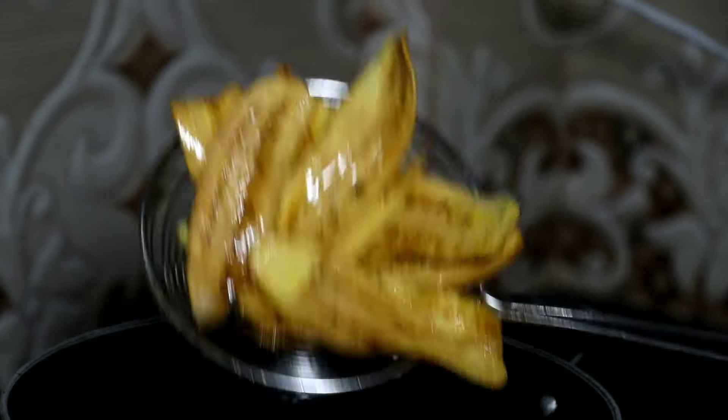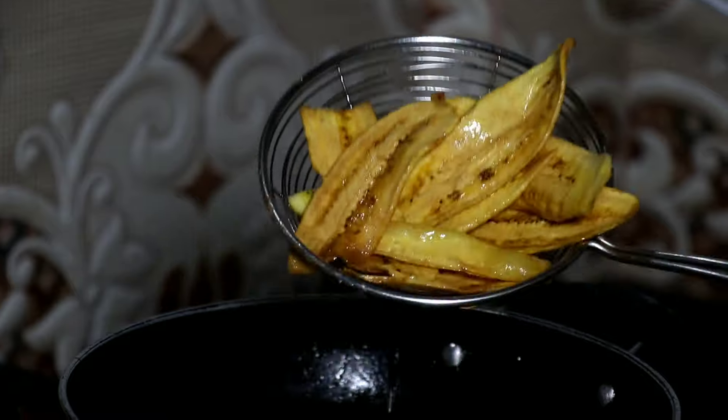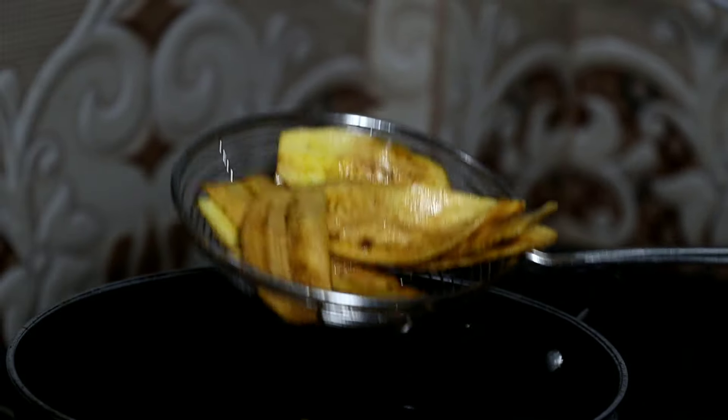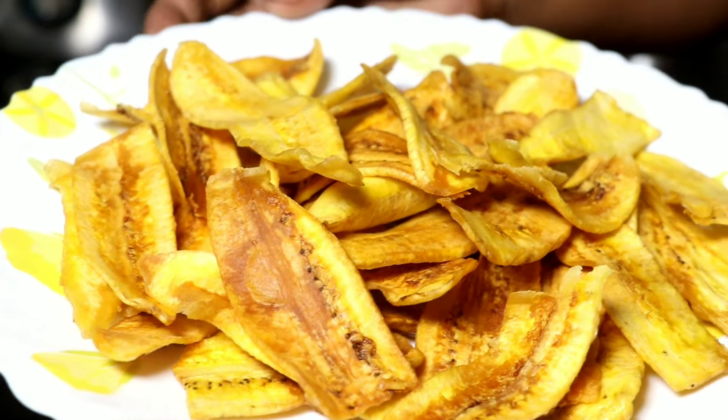We will add this color as we will add — we have to make it this way. I just made it. I put it on a plate.